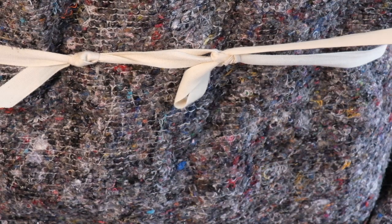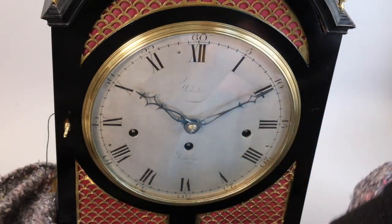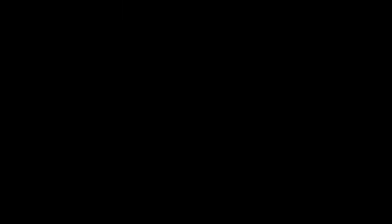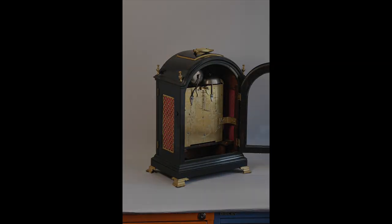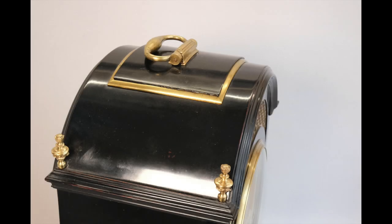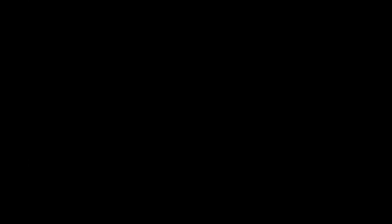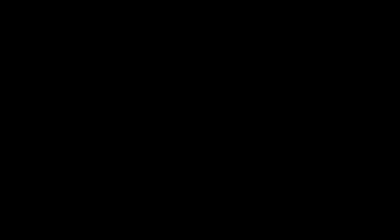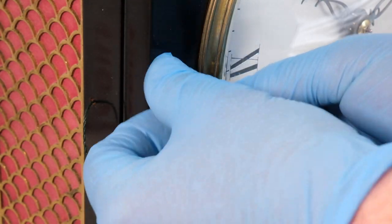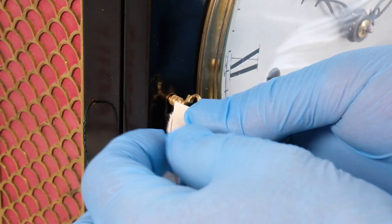So here we have an 18th century three-train spring clock in an ebonised case, and it came to me not working. The first thing I do is take a few record shots — general shots of the case and so on — just to record what's there, what isn't there, and what the overall condition is. Once I've done that I label the parts such as winding keys, case keys and so on.